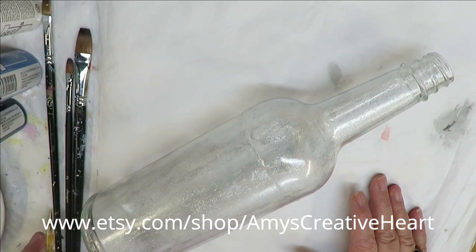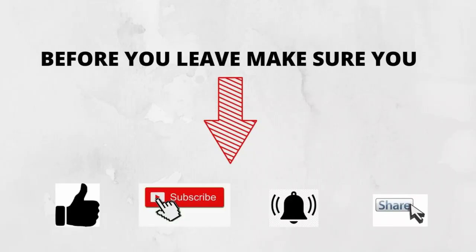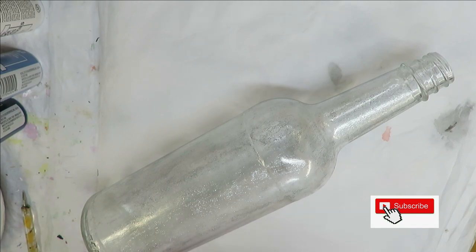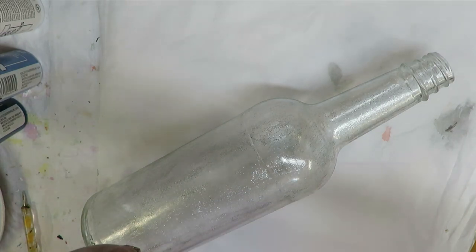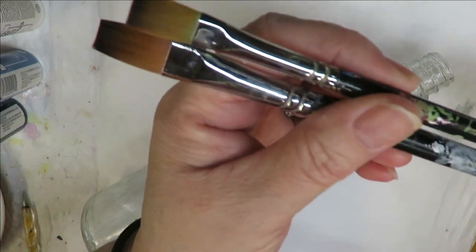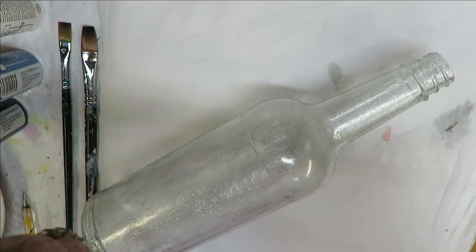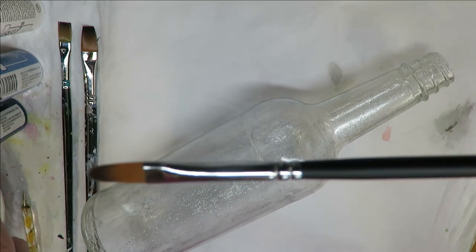Hi, this is Amy, welcome to my channel. Today I'm going to show you how I do my rendition of a hydrangea flower. I'm going to be using two A Magic flat brushes, a number 10 and a number six, and then a filbert brush which is also an A Magic brush, number two.